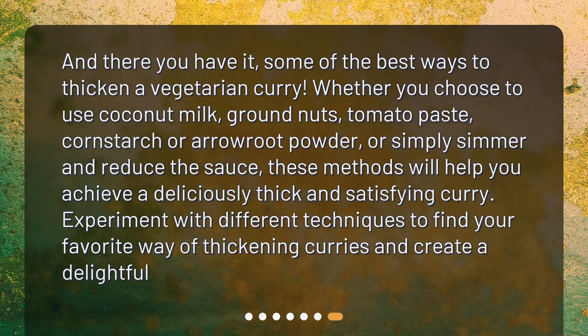And there you have it — some of the best ways to thicken a vegetarian curry. Whether you choose to use coconut milk, ground nuts, tomato paste, cornstarch or arrowroot powder, or simply simmer and reduce the sauce, these methods will help you achieve a deliciously thick and satisfying curry. Experiment with different techniques to find your favorite way of thickening curries.